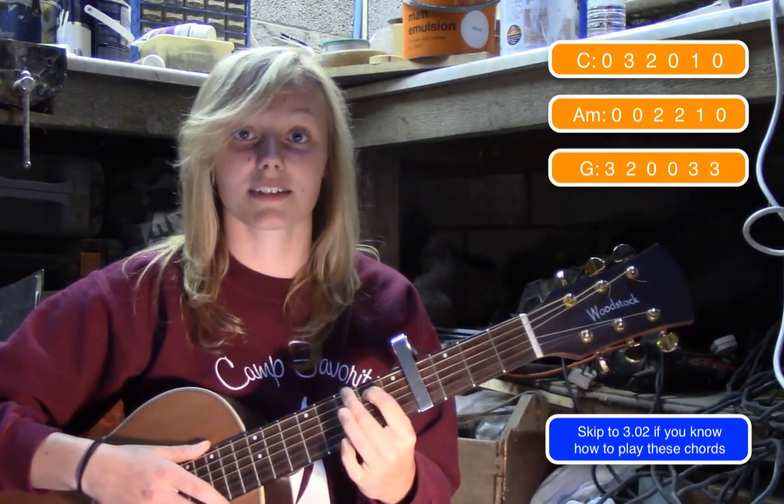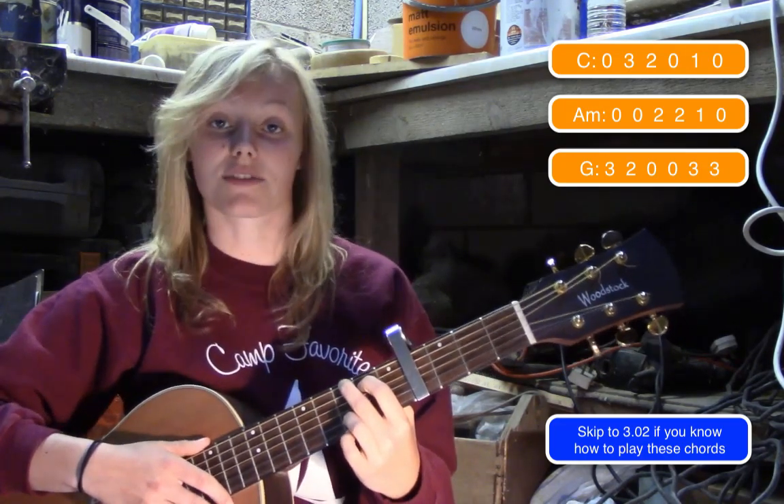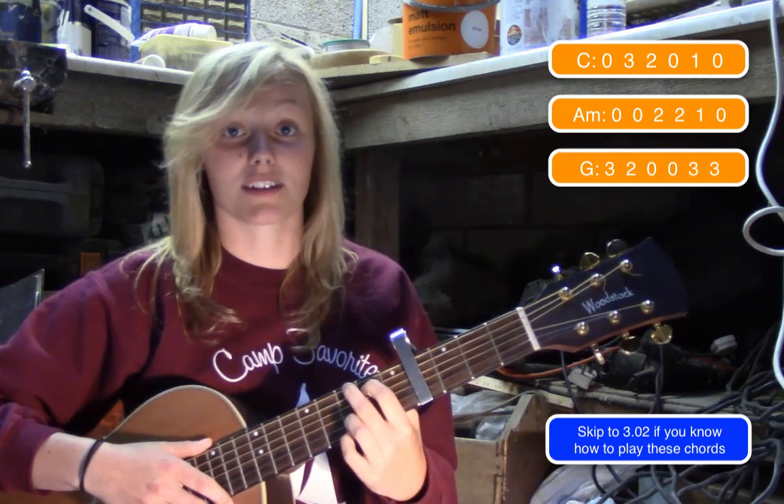To play a G, you're going to put your first finger on the fifth string second fret, your middle finger on the sixth string third fret, your ring finger on the second string third fret, and your little finger on the first string third fret.